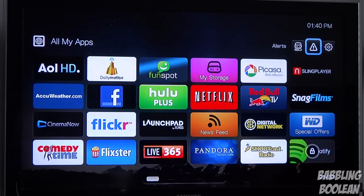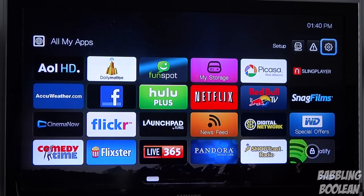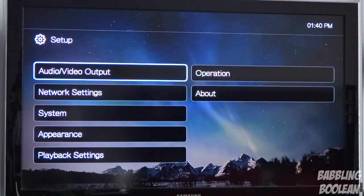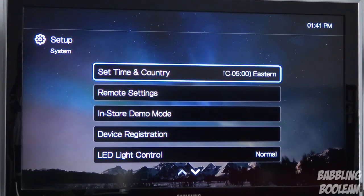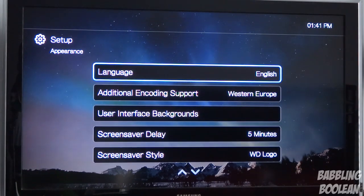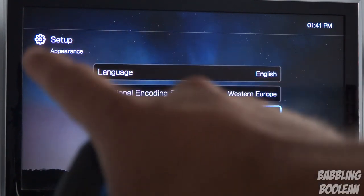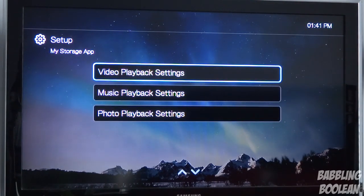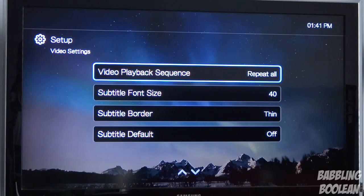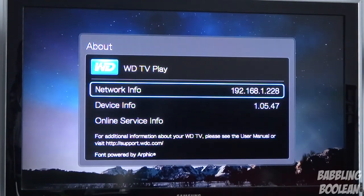If you go to the top there are alerts — basically where firmware update notifications show up if you have an internet connection. In settings you can change the aspect ratio, HDMI output up to 1080p, switch from wired to wireless connection, time zone, your country, and screensaver. If you choose background and plug in a USB stick with photos on it, you can change the wallpaper background — right now it's a kind of galaxy with mountains. You can indeed change that, which is a nice feature. You can also choose your playback style, energy save mode, and view system firmware info.